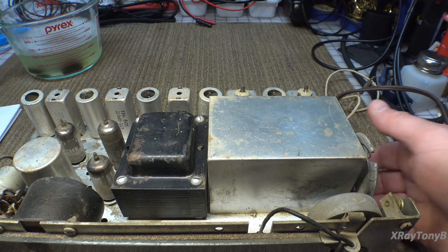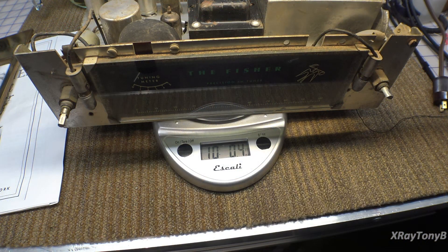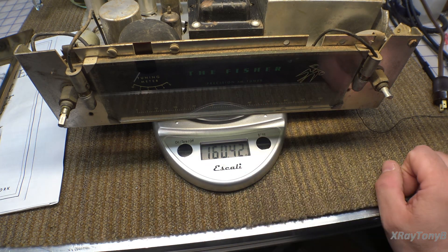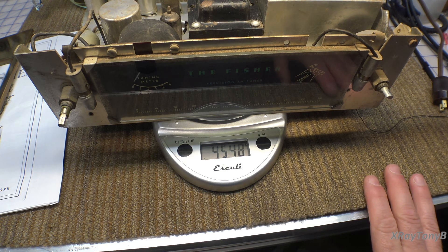You can see by the number of vacuum tubes — there's one, two, three, four, five, six, seven, eight tubes in this thing, including one rectifier. I hope this is going to be a very sensitive AM tuner. The first thing that struck me right out of the box was the sheer weight. This thing is relatively small — but for its size, 10 pounds, 160 ounces, 4.547 kilograms. For just an AM tuner with no preamp, it's pretty heavy. This thing is built like a tank, and it should be really interesting. This doesn't even have the case on it yet.